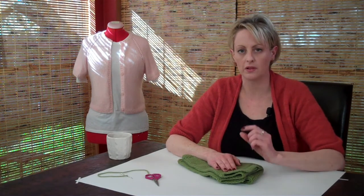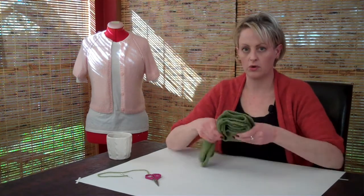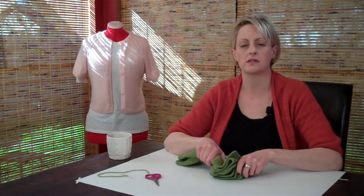Blocking is another word for washing it and laying it out flat to dry the way that you want it to dry. The first thing you want to do is fill a sink with lukewarm water with a little bit of wool wash. I like to use the kind of wool wash that doesn't require rinsing. You put your wool in there and let it soak for 15 minutes or half an hour.